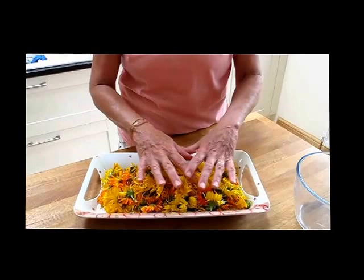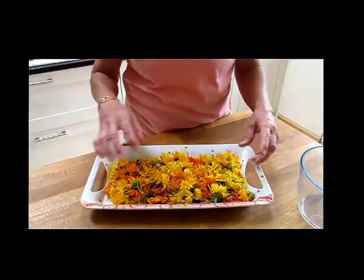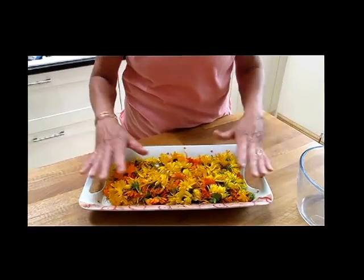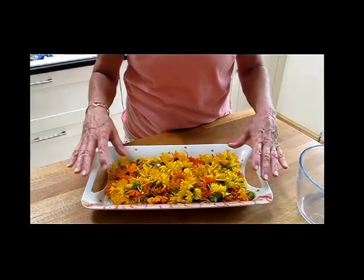You then have to lay those out to sit around for a couple of hours because loads of little insects crawl out of them. So those have been sitting around all morning and it's now 2 o'clock.